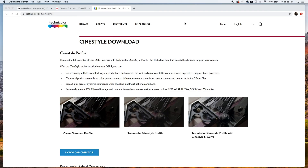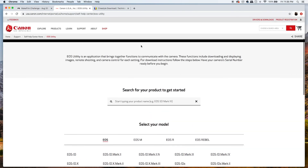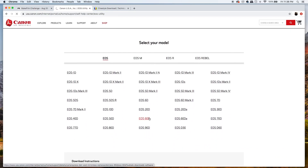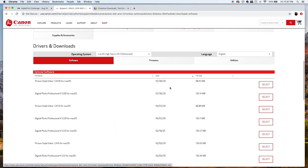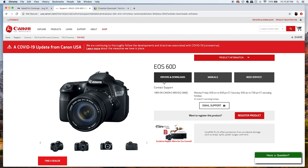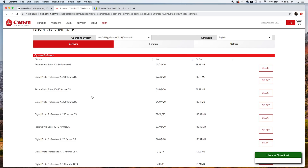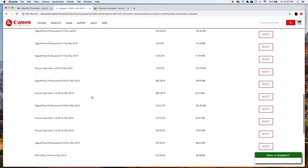To install CineStyle you'll need your camera and a USB cable. Most cameras come with one, if not you can pick one up cheaply. First, pull up the Technicolor CineStyle website at technicolor.com/CineStyle. You'll also want to go to the Canon website and search for EOS Utility — select your make of camera from the list. I'm using the Canon 60D, so I'd click on the 60D and it will show me the different things I can download, including drivers and other software, but what you're looking for is the EOS Utility app.